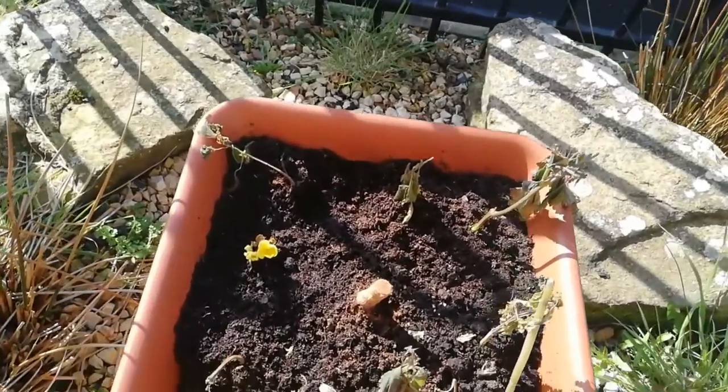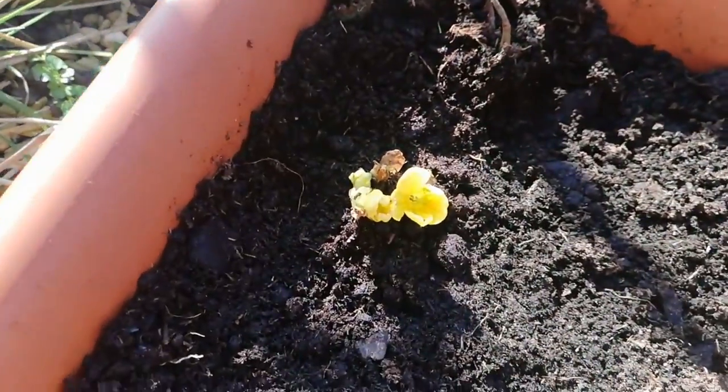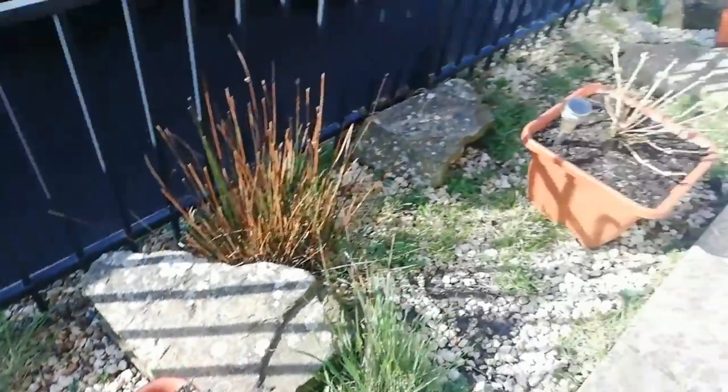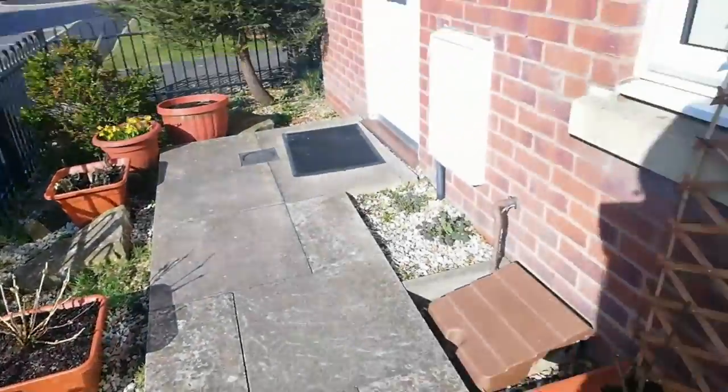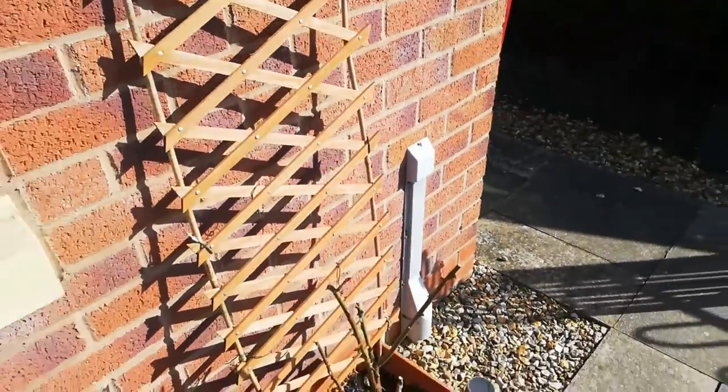This is the second pot of my cordyline — I also chopped this one off as you can see. I also applied some cinnamon to help the chopped part heal. So this is my front yard at this stage.